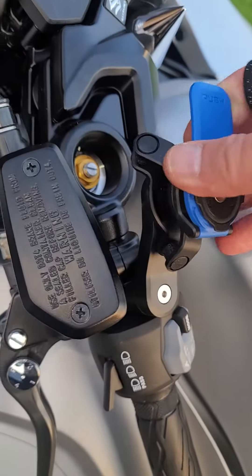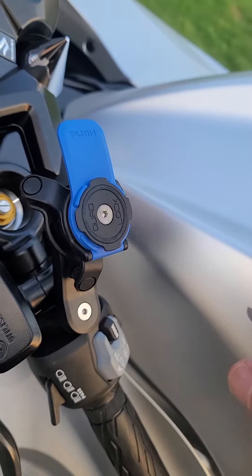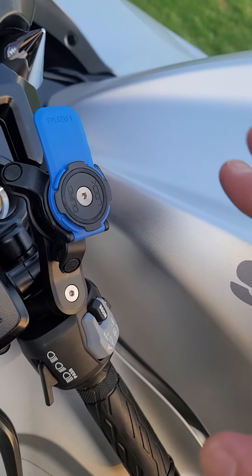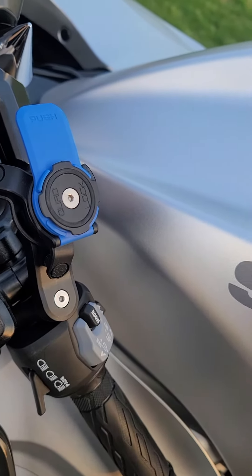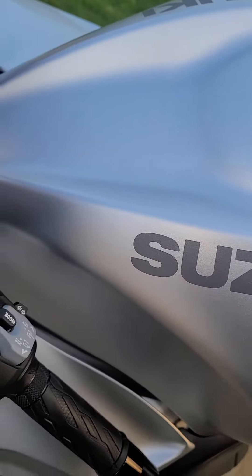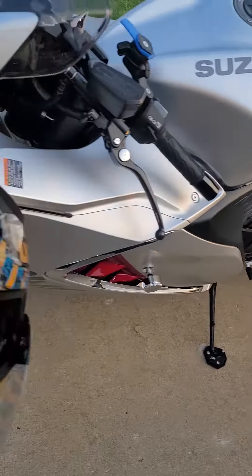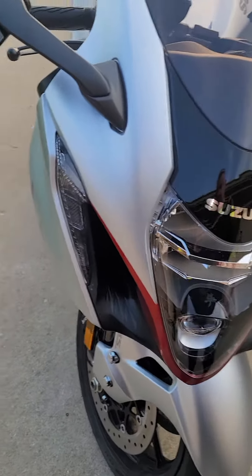I got this Quad Lock with the vibration dampener. I'm done with Amazon, man — they sent me the wrong phone case twice, so I just ordered directly from Quad Lock. That should be here in a couple of days. Nothing but good reviews on this.